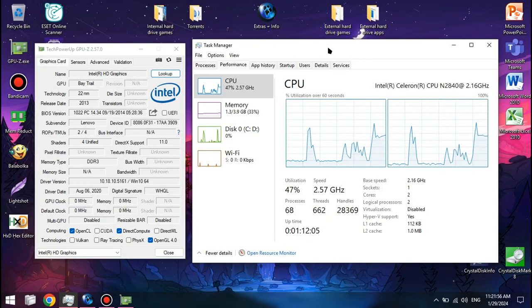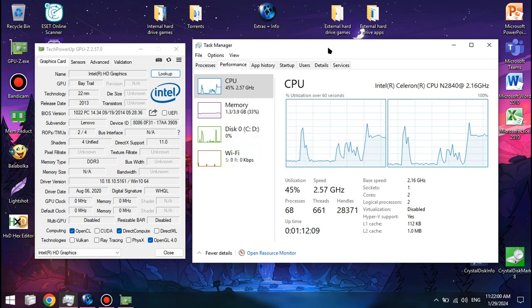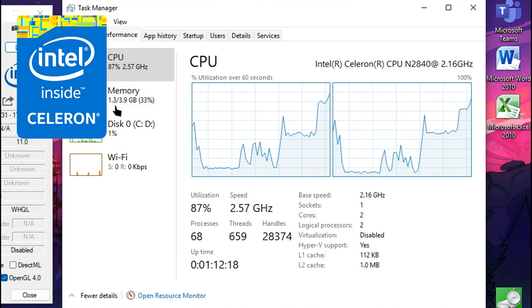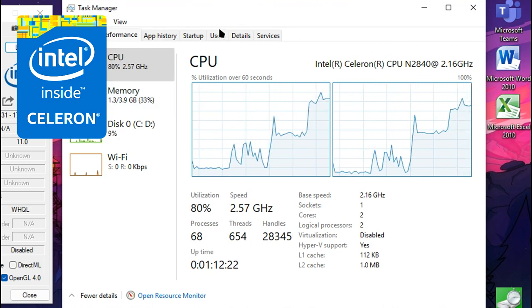What's up, people of the Internet? I'm the BigPolt here with yet another video. In this video we'll be testing the Intel Celeron N2840, which is a CPU based on the SilverMod architecture and part of the Baytrail family of power-efficient processors.